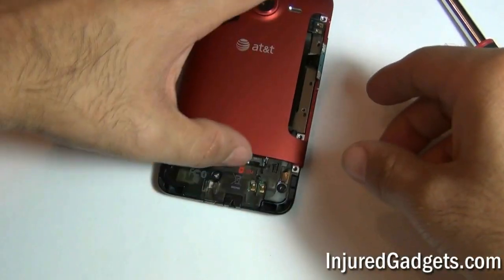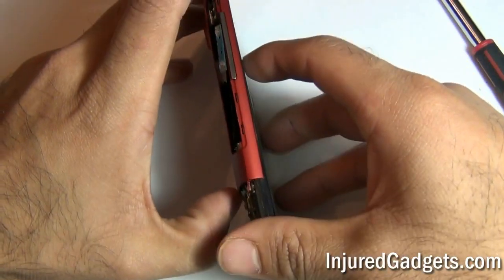Once these 5 screws are removed, you can go ahead and release the back housing bezel from your phone.